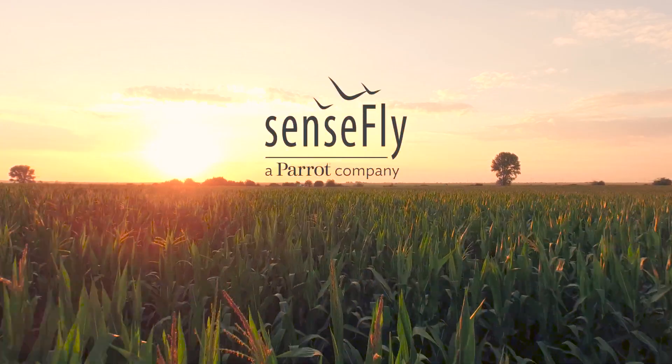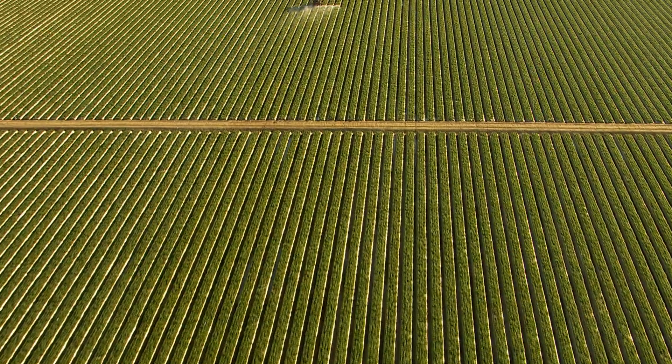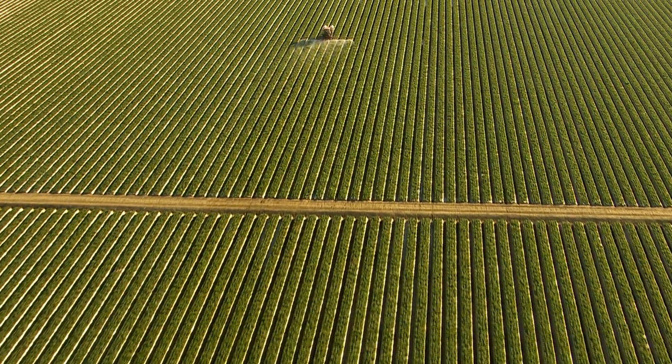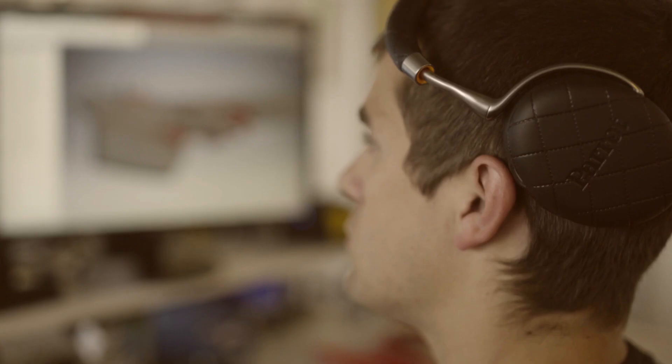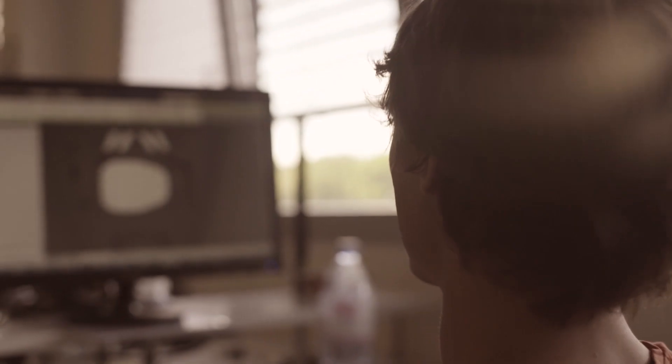At SenseFly, we believe a farming drone should do one thing really well: provide the crop insights your operation needs quickly, safely, and easily. That's why we've focused on developing the ultimate high-performance, high-value unmanned system for agriculture.